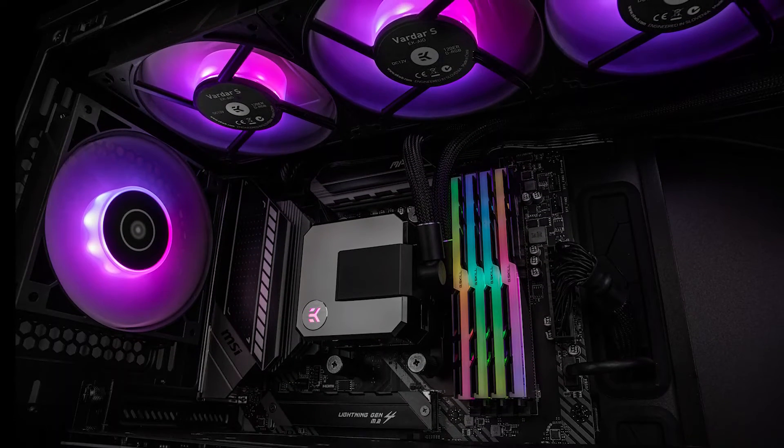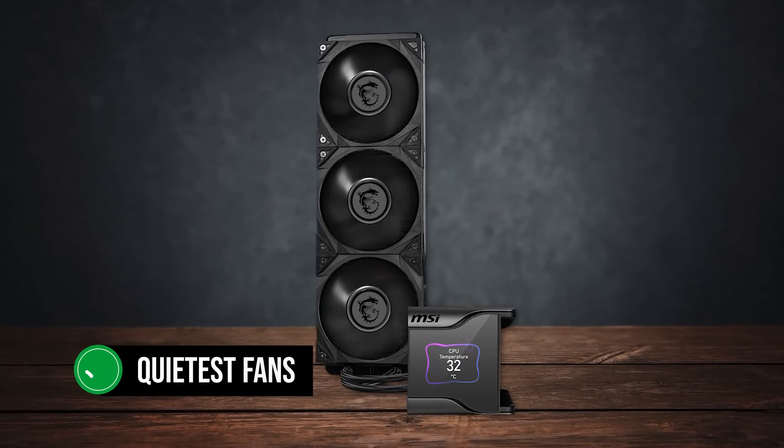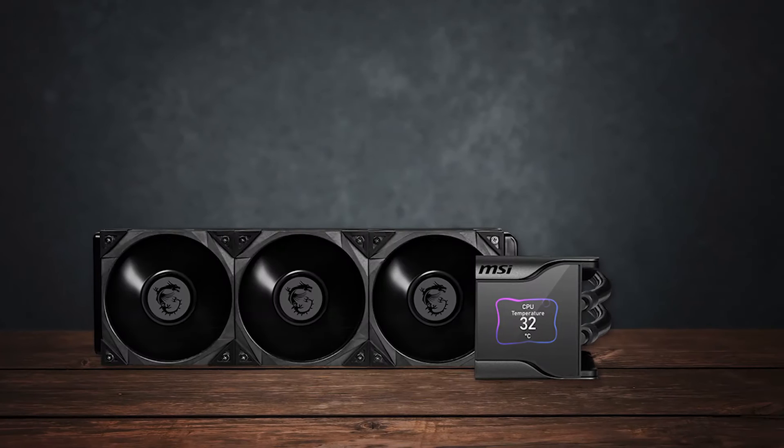All these coolers are more than capable; however, MSI's offering has the quietest fans of the bunch, which certainly helps it stand out.